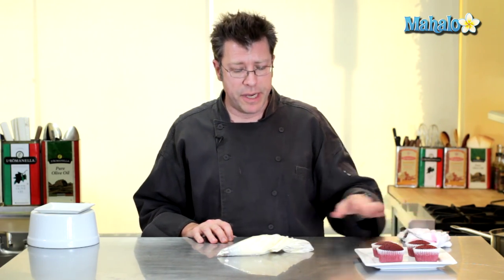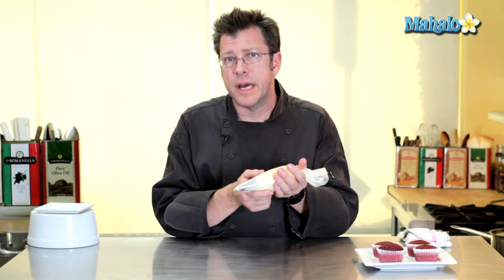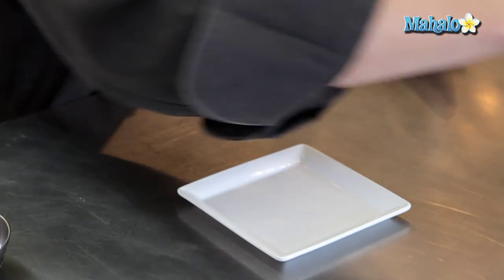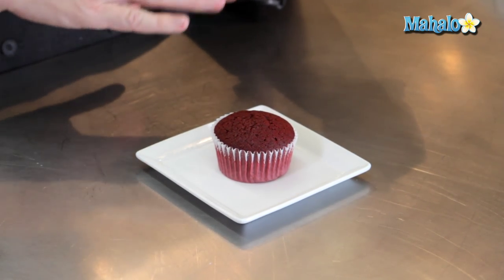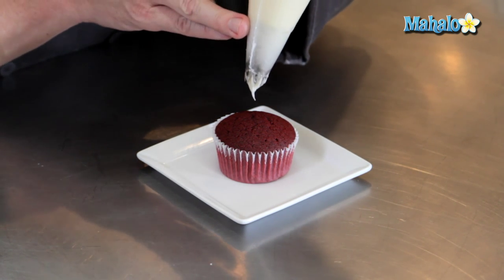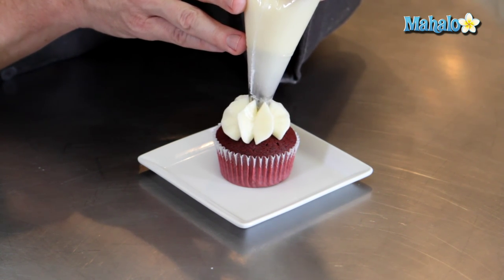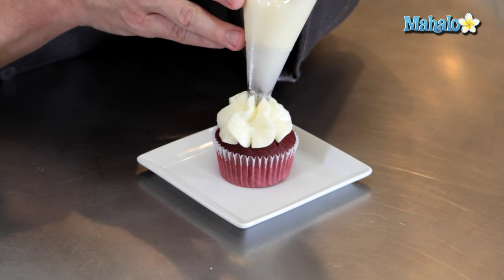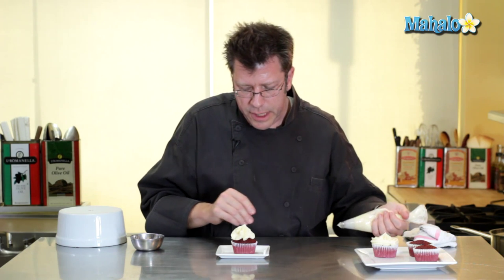Our cream cheese frosting is now fully prepared. We have it inside a pastry bag with a star tip, and I'm going to utilize this on a red velvet cupcake as an example to show a nice basic decoration. Starting about half an inch away from the cake, go ahead and squeeze the cream cheese frosting to make one really big rosette. Stop squeezing when you're ready to finish and give the bag a little pull.